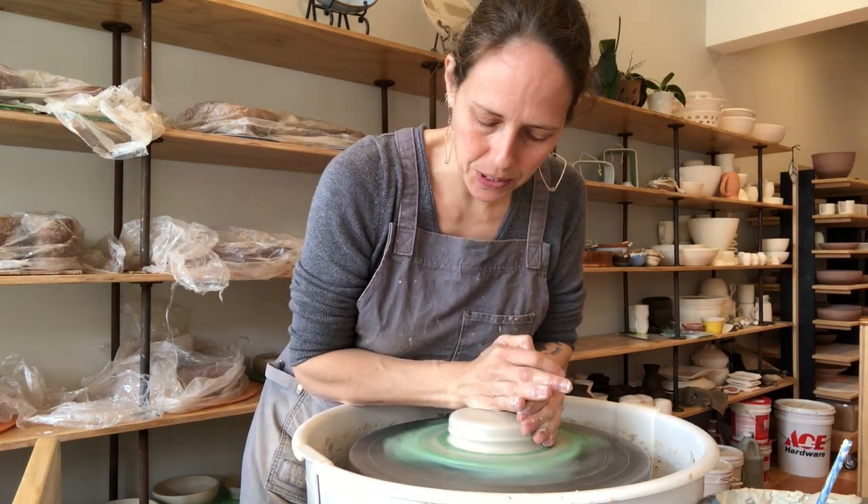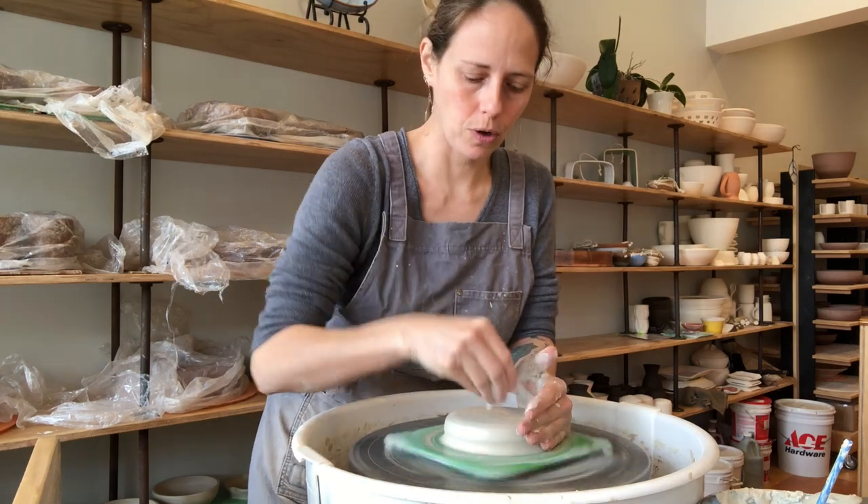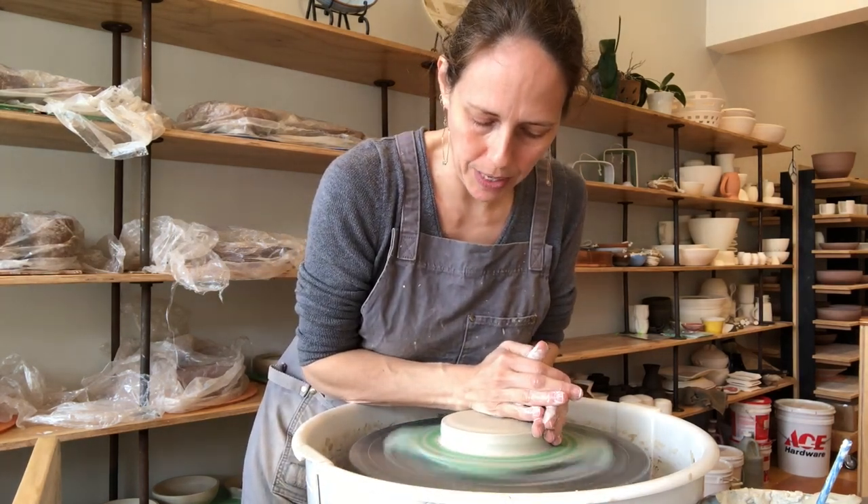I like to center these down so that they're fairly shallow cylinders — short fat cylinders — to begin working on the base of my piece.